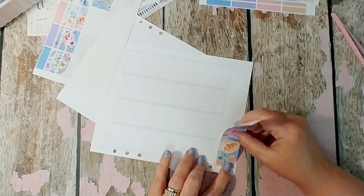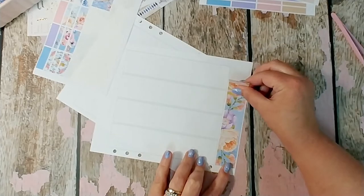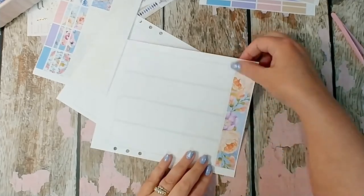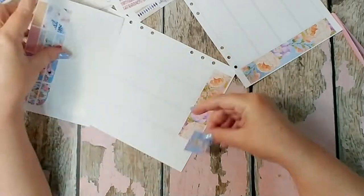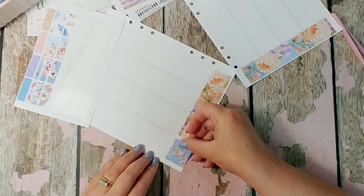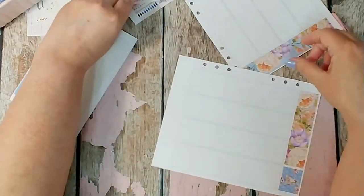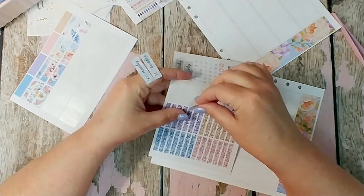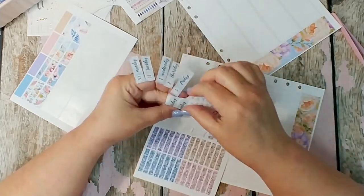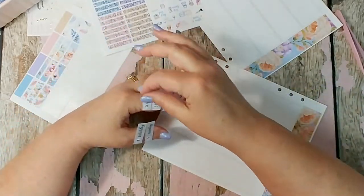I've used this before, and I've probably printed this kit out four or five times over the last year or two. I'm so sorry that it's not in her shop right now, but you might be able to request that she bring it back — it's called Tribal. I'm going to pull out those date covers and lay those down next.